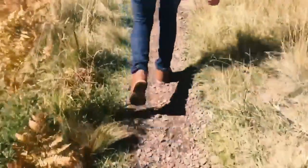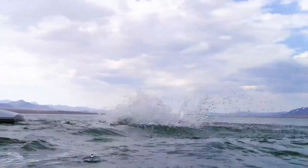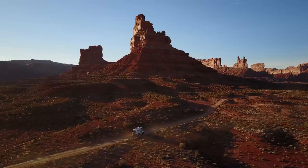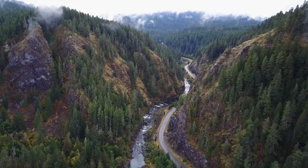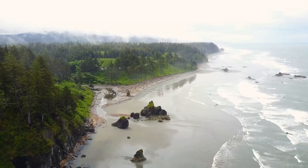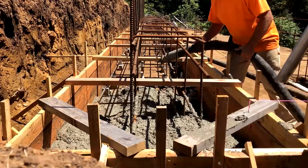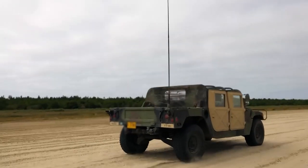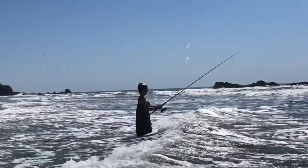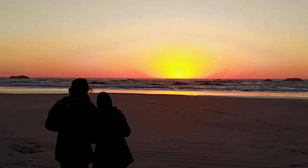A few years ago, we decided to quit the rat race and venture down a completely unfamiliar path in life. We sold almost all of our possessions, renovated a camper van, and toured the U.S. looking for a piece of land to start our journey. After almost two years, we found our piece of paradise in the Pacific Northwest, and Pacific Pines Ranch was born. Follow along as we chase our dreams to build an off-grid shipping container home and see our projects and adventures along the way. As we like to say on the ranch, the joy is in the journey.